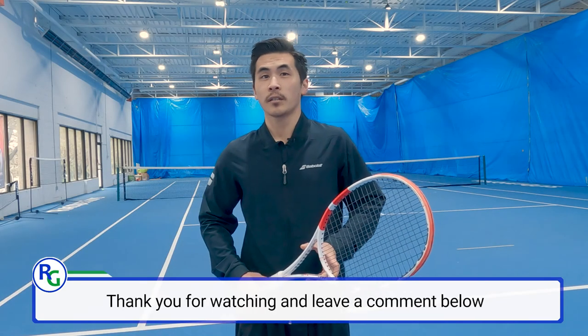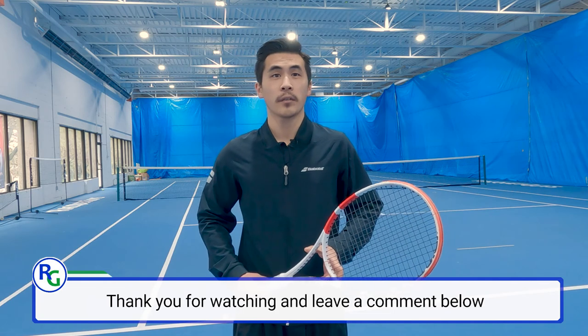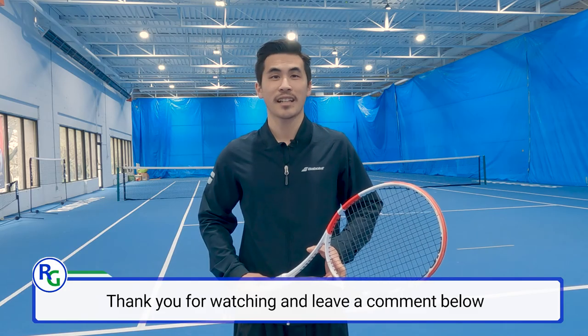Thanks for watching. If you liked the video, please like and subscribe. The Babolat PureStrike 16x19 is available on our RacketGuys website. If you have any questions about the racket, please comment in the section below. See you next time.